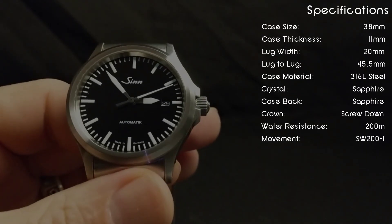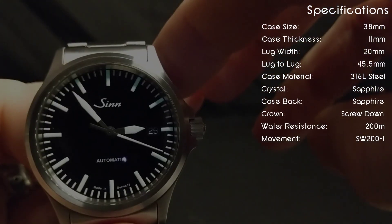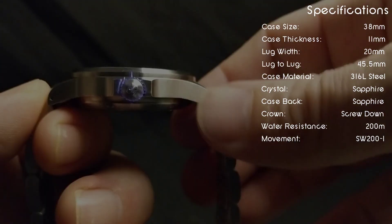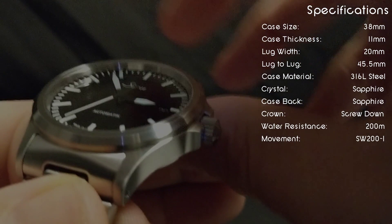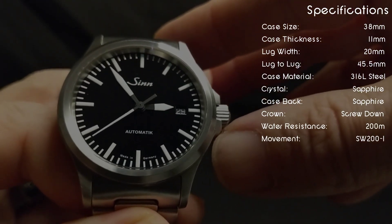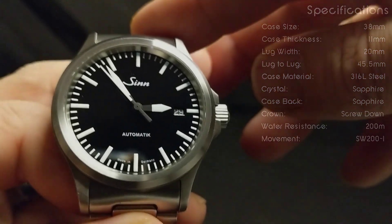As for the specifications on this watch: it has a 38mm case size, 20mm lug width, 45.5mm lug-to-lug distance, and the height is 11mm. It has 200m of water resistance, sapphire crystal, and the movement inside is the SW200-1. The case is stainless steel, and again the reference on this is 556i.